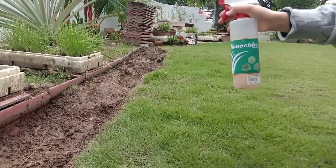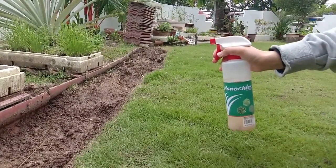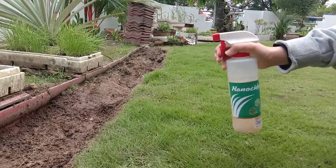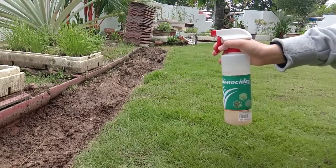And here, we present to you our eco-friendly herbicide called nanocytes. Thank you for watching. I hope you enjoy it.